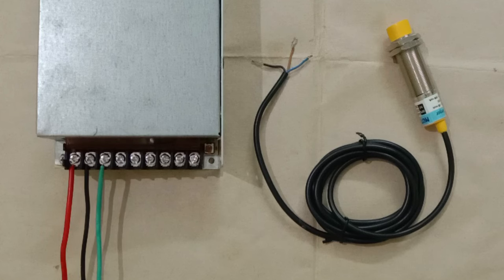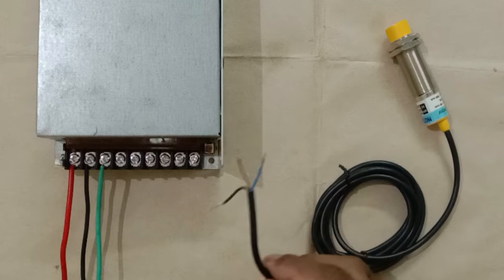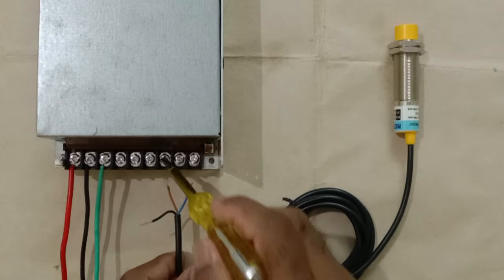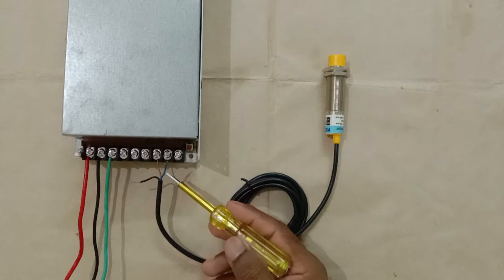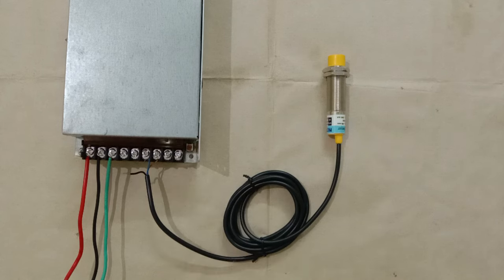Now let's understand how to do the connection of this sensor. As I mentioned, to operate this sensor we have to provide DC power supply. For DC power supply I am using an SMPS here. Take the brown wire of this sensor and connect it to the positive terminal of the power source. After this, connect the blue wire to the negative power supply. So to operate this sensor, I have connected the power supply.